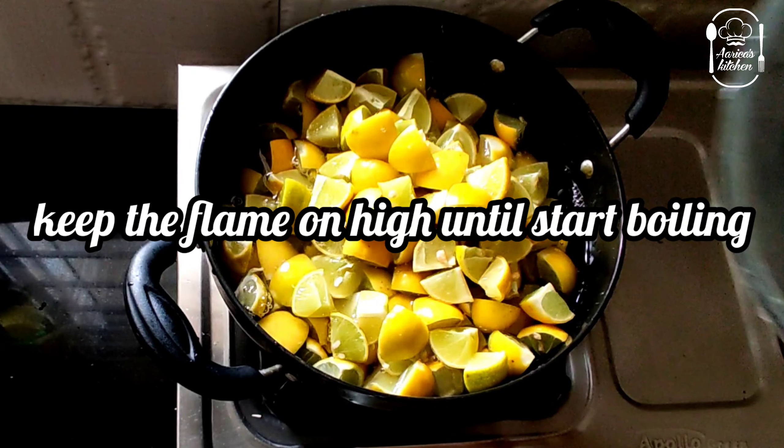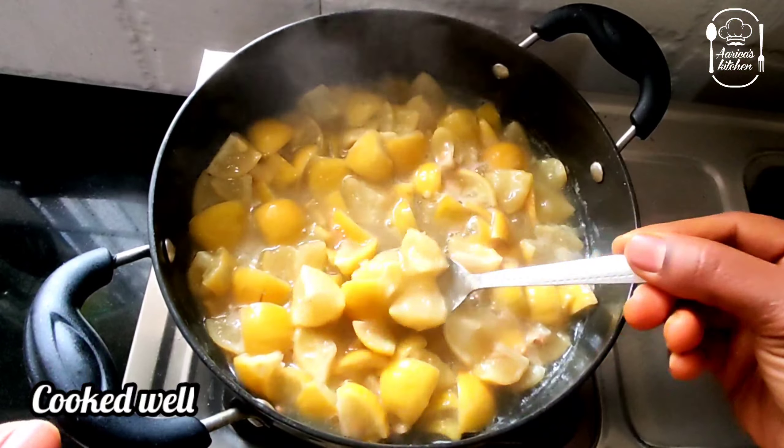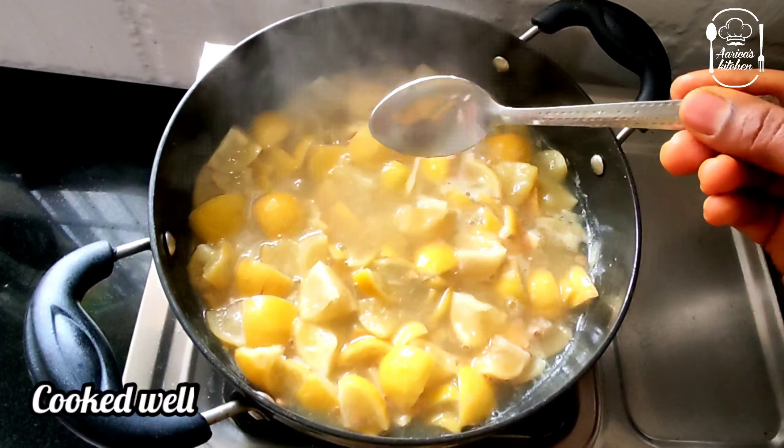You can heat it to a high flame. You can cook it for 15 minutes. Then open it and cook it as well.